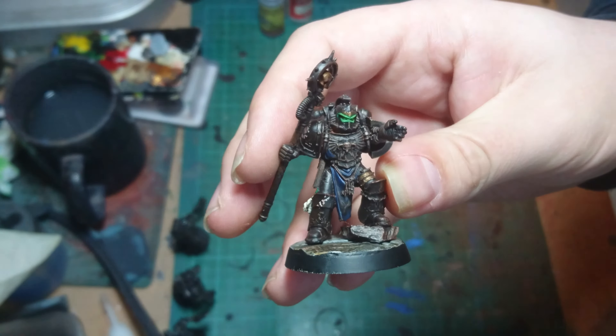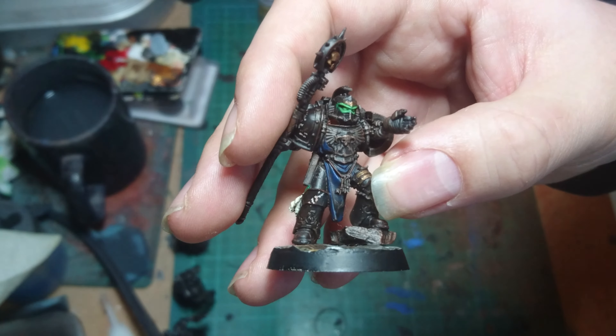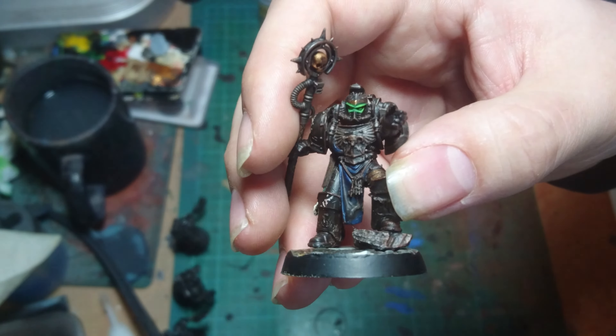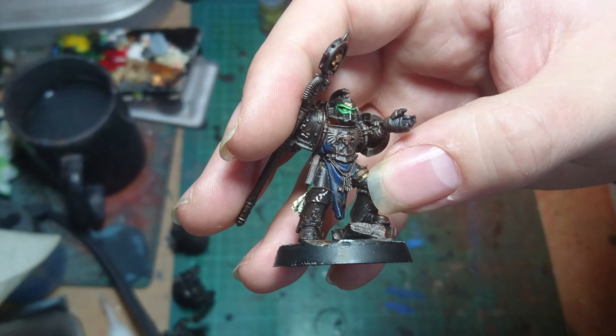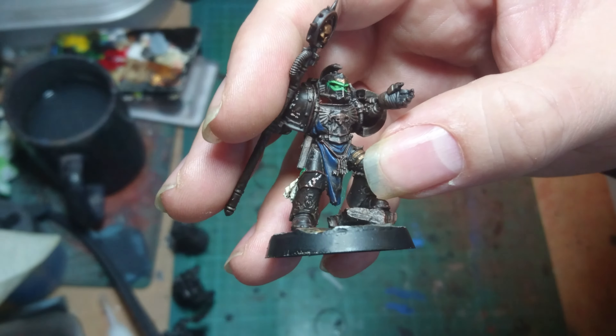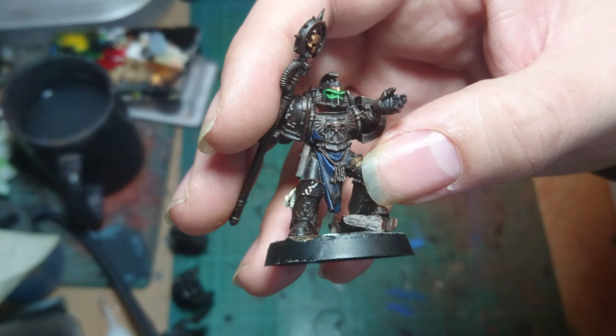Now in the days when we were converting all of our 30k miniatures from the current 40k range, adding plastic model railway rivets to shoulder pads, getting as many mark 4 helmets as we could from the Red Scorpions kits and just converting things up to make them look 30k.